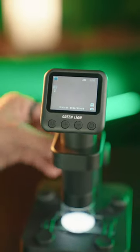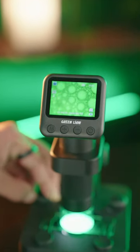This product provides you with a great experience of a portable microscope. Contact us to place an order.